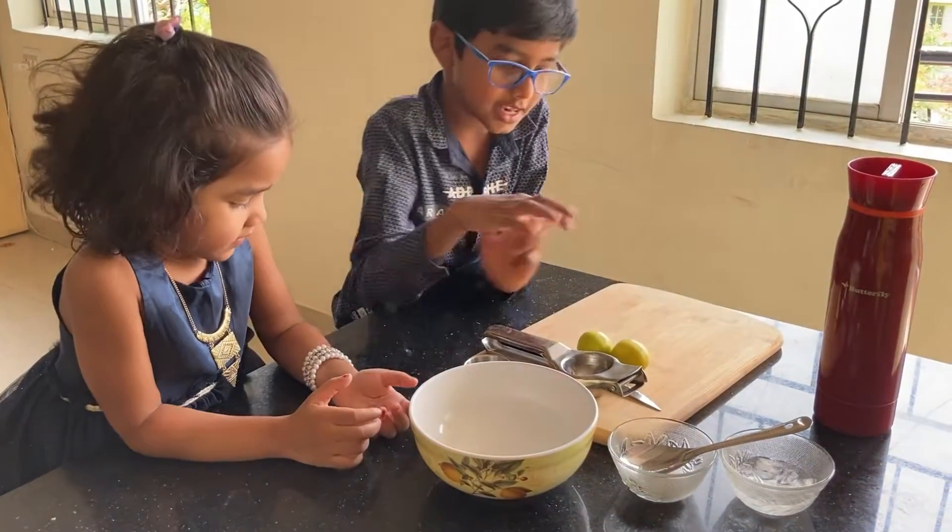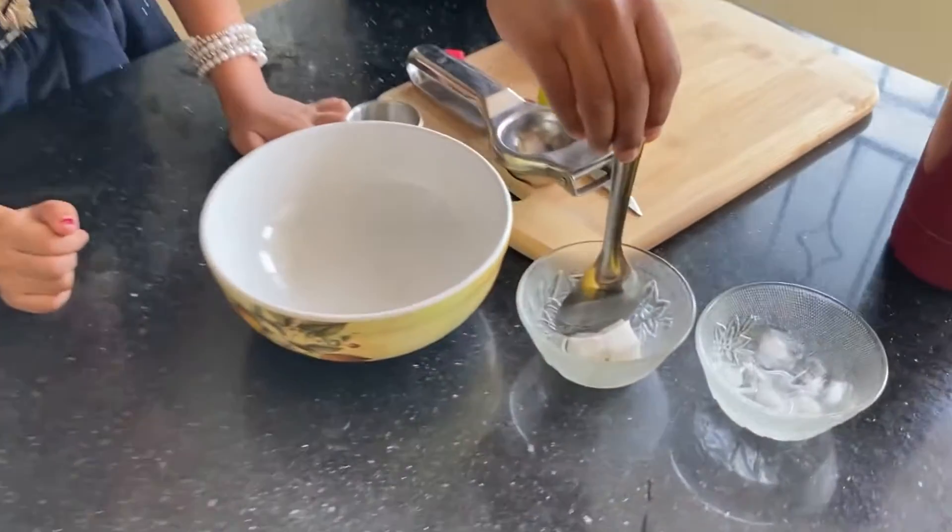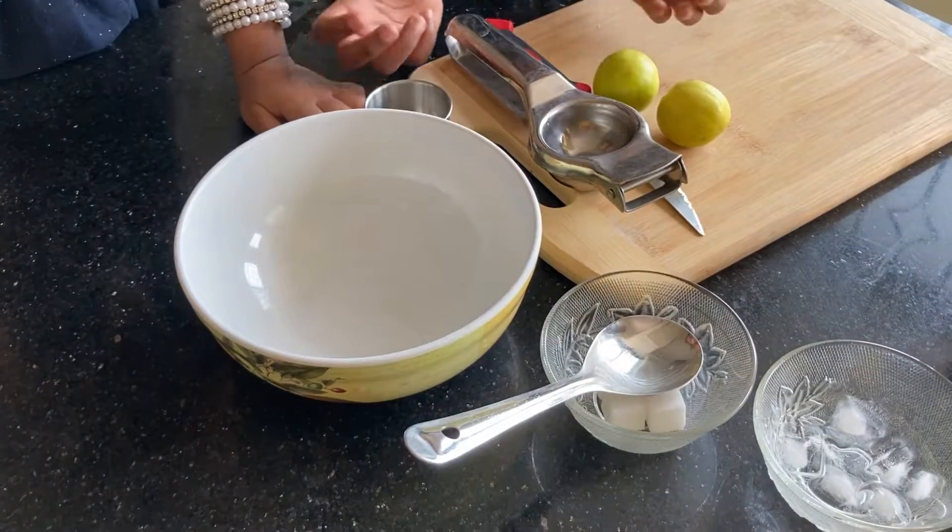We need lemon, and sugar, and ice, and salt.